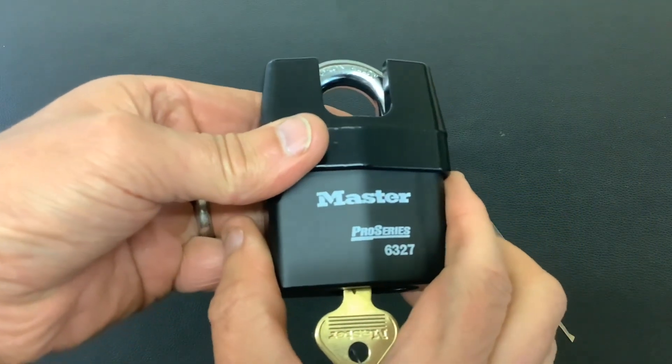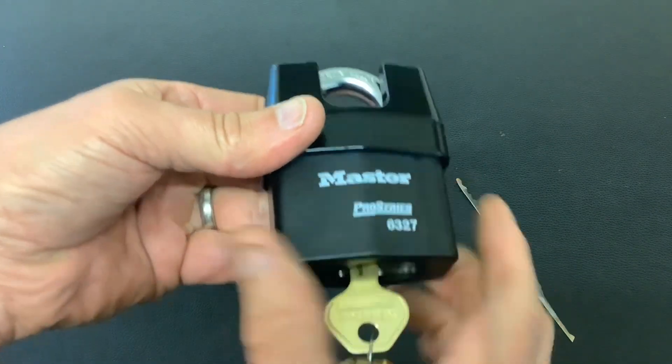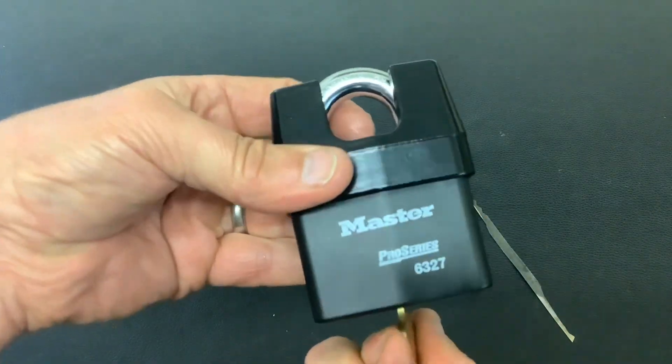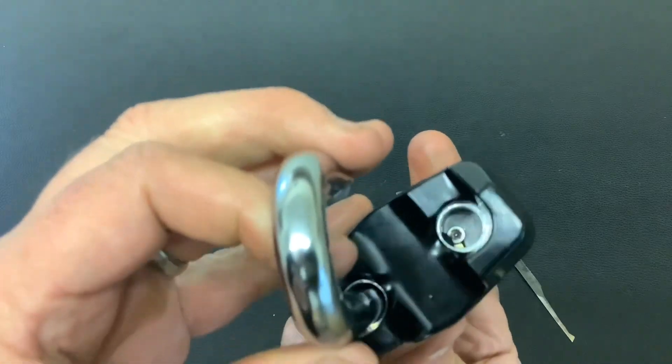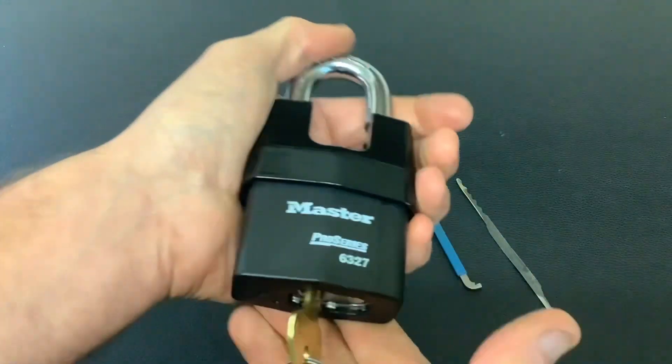Today we've got a Master Pro service 6327. This was sent from the king of Ireland, Peter Louis, the Irish lock picker. Brand new lock, obviously all works okay. It's got a dead shackle up inside, a screw which you can take out to remove the core, and it's got a ball bearing — nice big heavy lock.